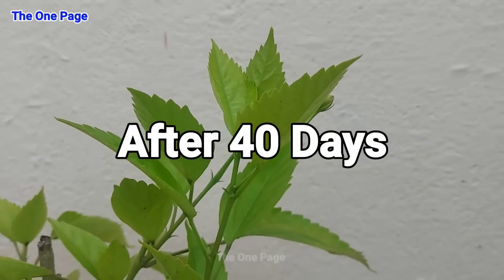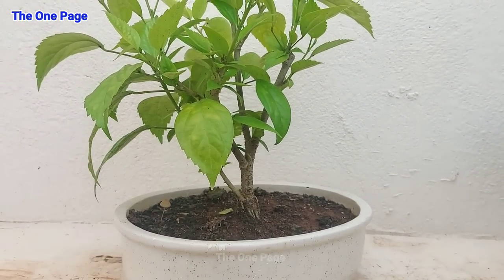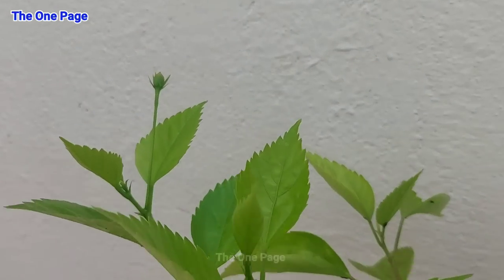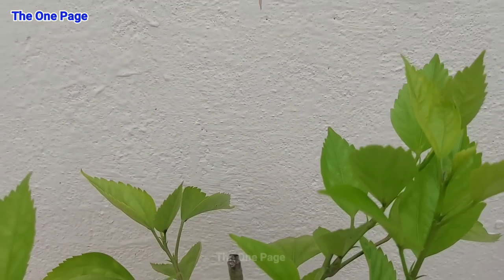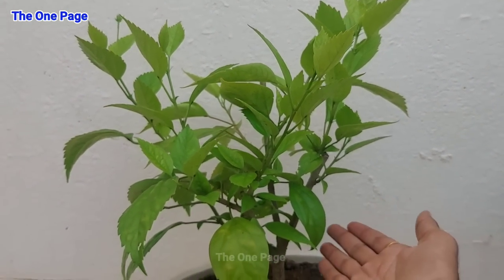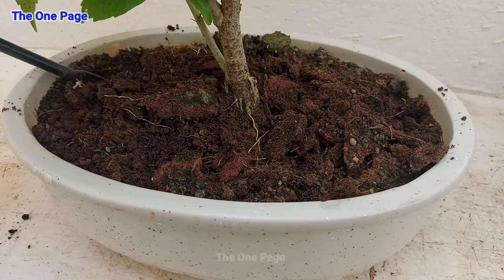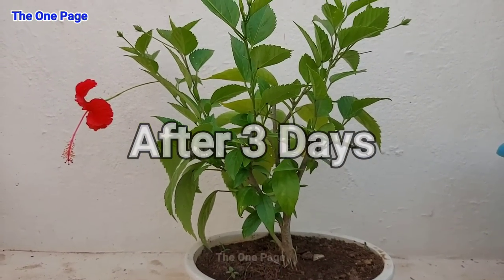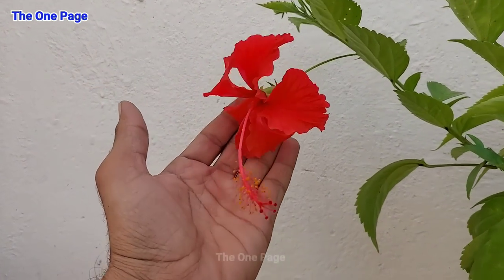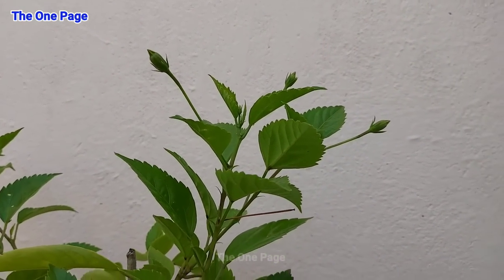Nearly 40 days later, you will notice the hibiscus plant is very healthy. In the right environment — not in harsh sunlight — with the right fertilizer, right soil mix, and the right amount of water, you will see the plant thriving. We can give the plant extra energy with a small dose of nutrition, about 50 to 100 grams of fertilizer added to the pot. After about 3 days, you can see white pot with red color flowers looking very good, with a healthy-sized plant.